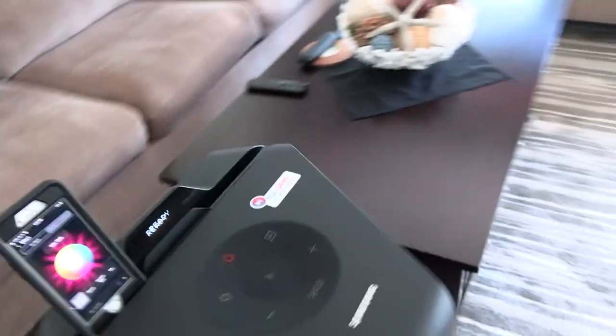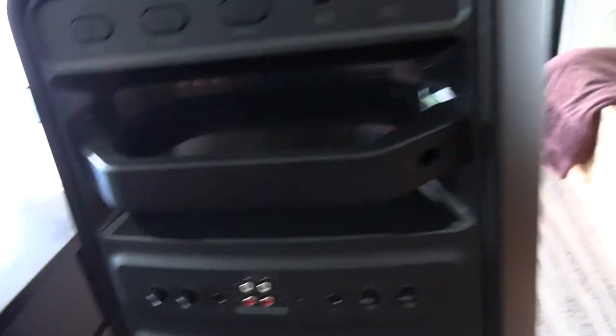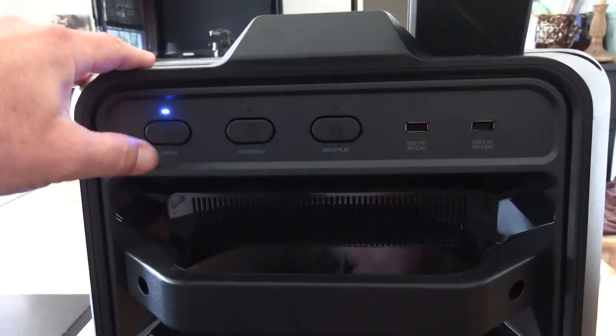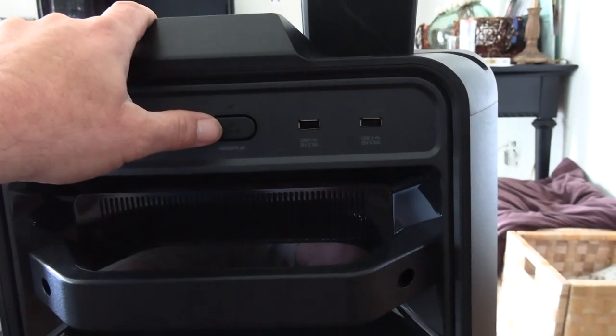The sound comes out of both sides - off the front and it's pretty steeply angled, so it fills the room well. Around the back, even though it doesn't have wheels it does have carrying handles, though carrying 55 pounds with one handle is a struggle. On the back you have your pairing button, a stereo button to add a second speaker, and a group play button to add multiple speakers.